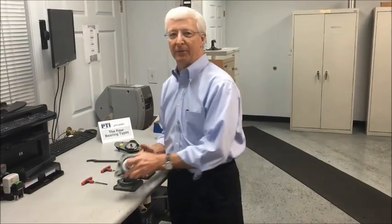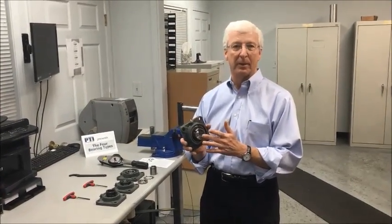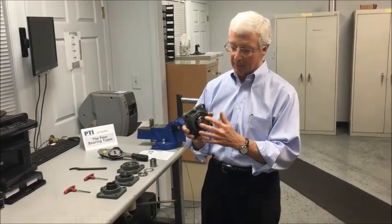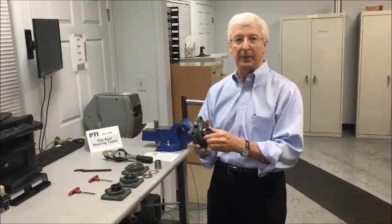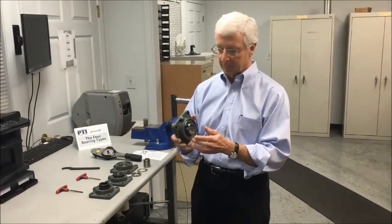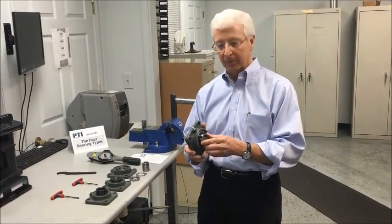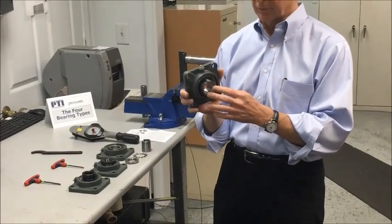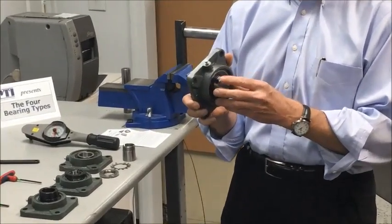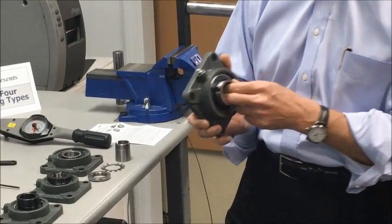Today we're going to talk about the four different mounting methods of a ball bearing. A ball bearing mounted bearing means the bearing insert in the housing being mounted. So typically this is how you receive the unit, assembled here. To review them: the first is a ball bearing insert with set screws, probably the most common and recognized shaft attachment method in the industry.